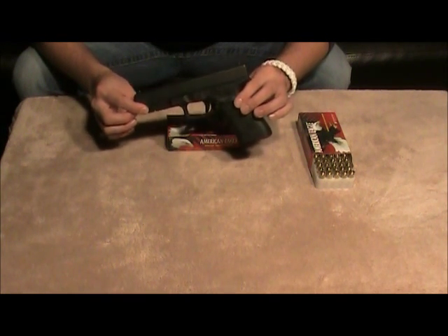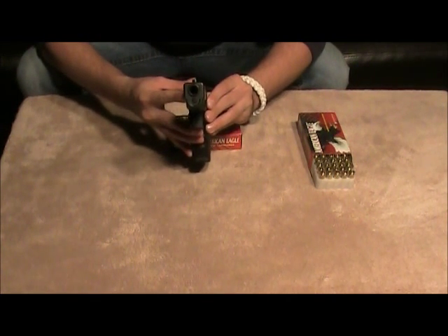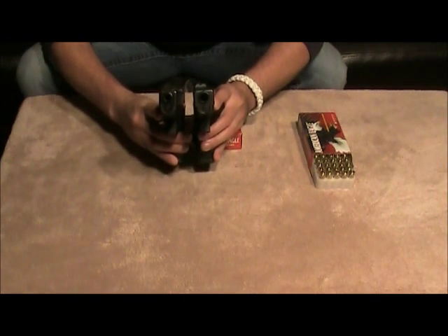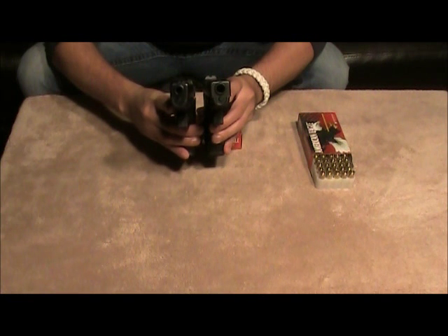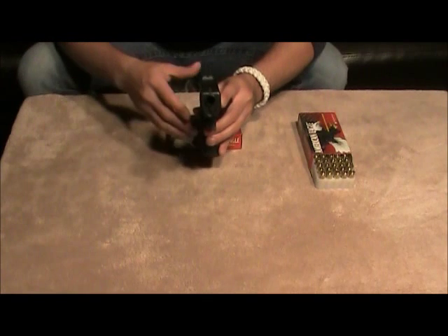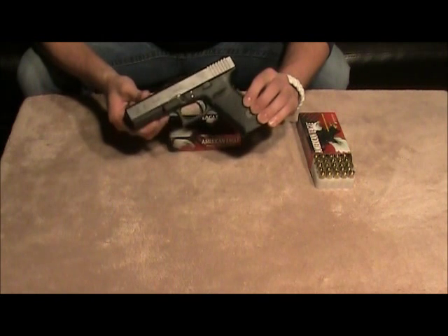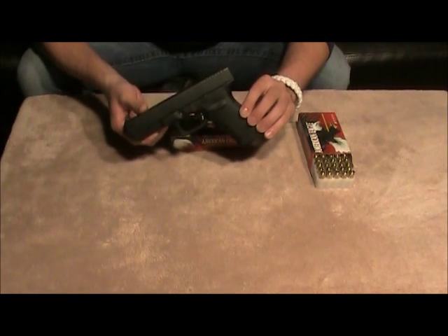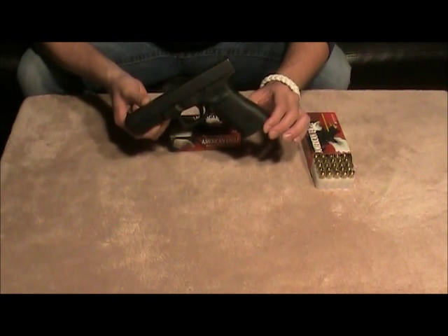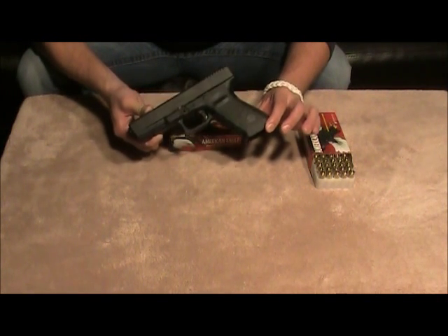It's a nice gun to shoot — actually, I think a very intimidating gun to shoot. If you look down the bore, it's a really big bore. If you compare it to the Glock 19, which is 9mm, you can see how much bigger the .45 bore really is. I definitely wouldn't want to be looking down the barrel of that. I think it's a great firearm and a lot of fun to shoot. I don't think there's that much felt recoil. I actually have a 1911 as well, and I think there's more felt recoil with the 1911 than there is with this Glock 21.